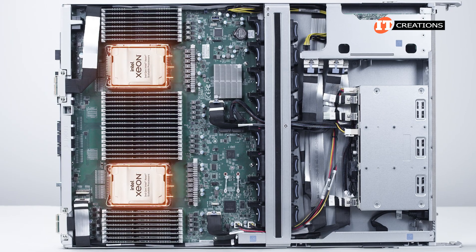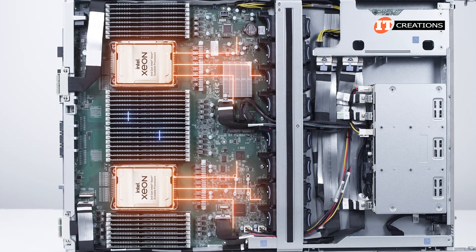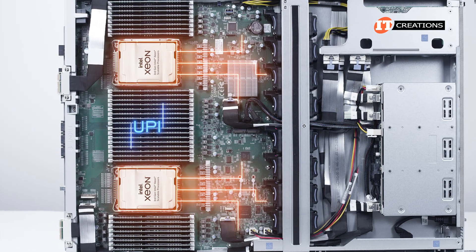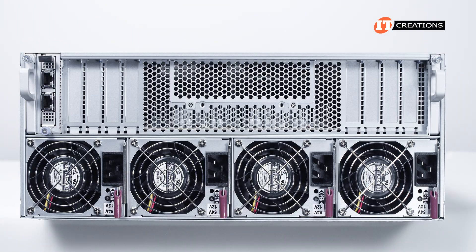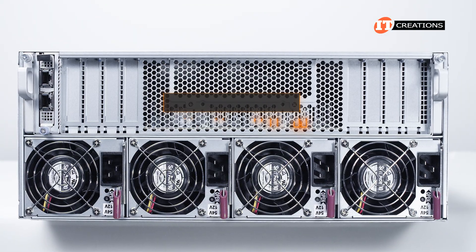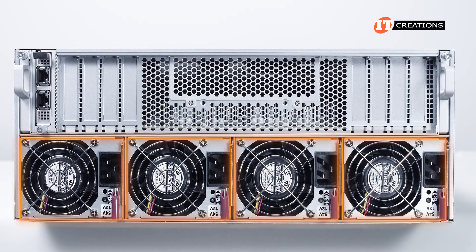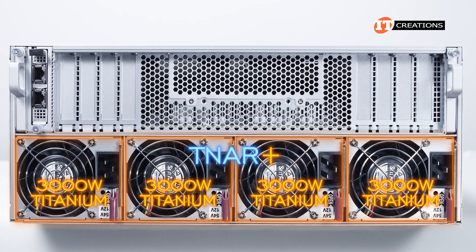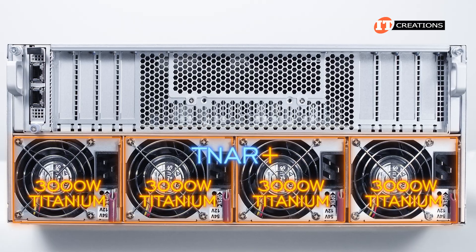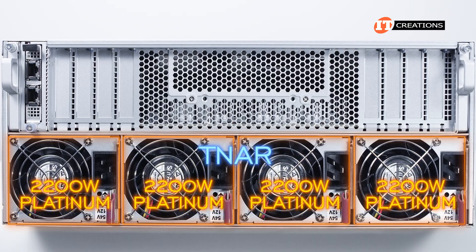Each processor has a separate bus, so any expansion cards access one of those CPUs directly, and the CPUs communicate between each other via the Intel Ultrapath Interconnect, or UPI. You might notice on the back of the system, between the PCI slots, there is a panel of 12 switchboard LEDs. Below all that, four PSUs. With the TNR Plus, the PSUs are redundant 3000-watt Titanium rated. On the TNR without the Plus, the PSUs are 2200-watt Platinum rated.